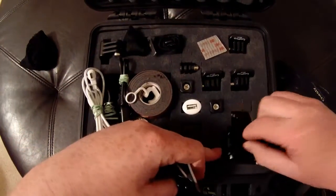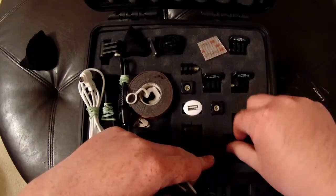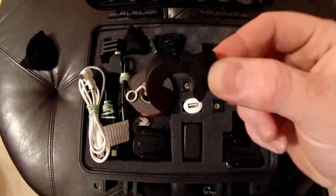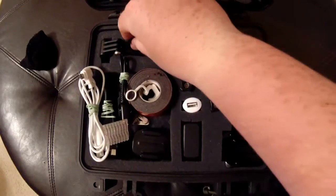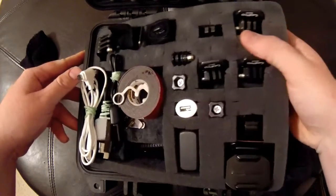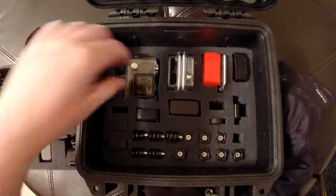I got my two curved adhesive mounts and then my handlebar mount here. I got the little bring-down diameter adapter for the handlebar mount so I can mount it on smaller diameter rods like fishing rods. And onto this next layer I got all my camera gear.